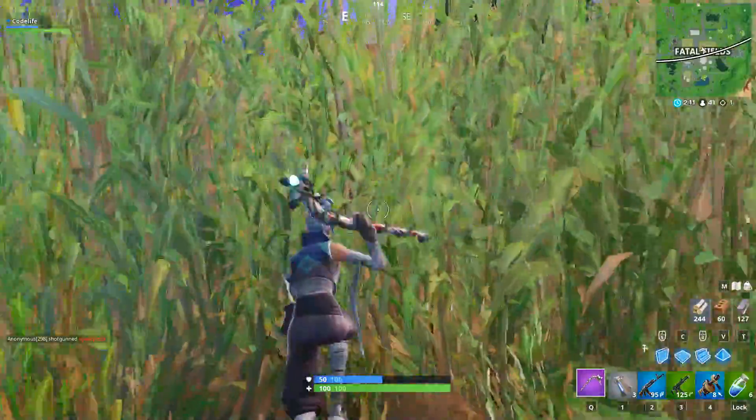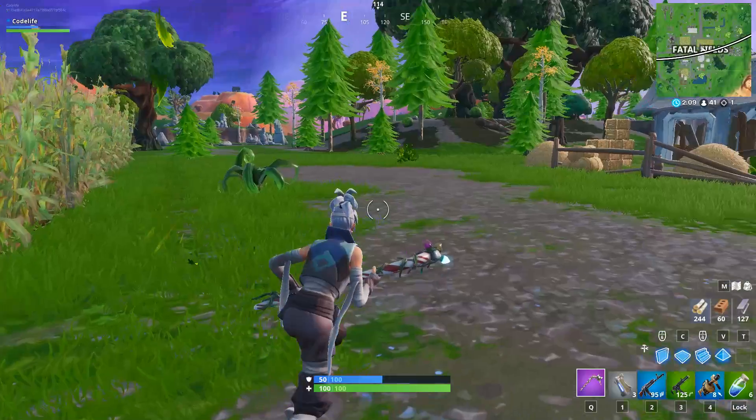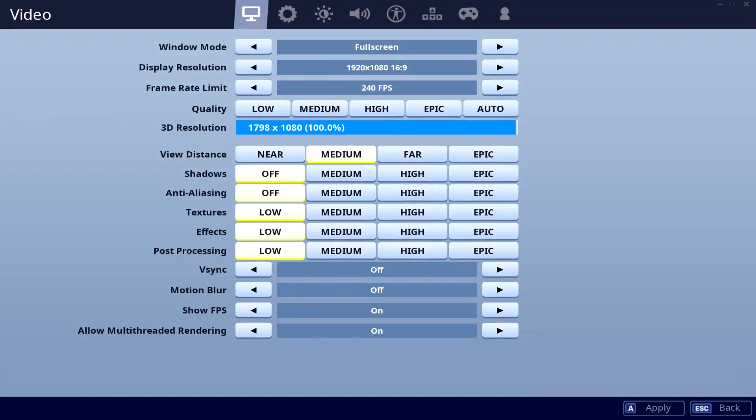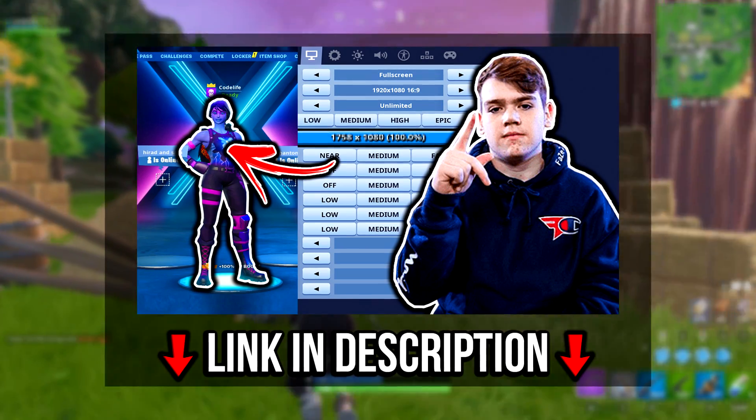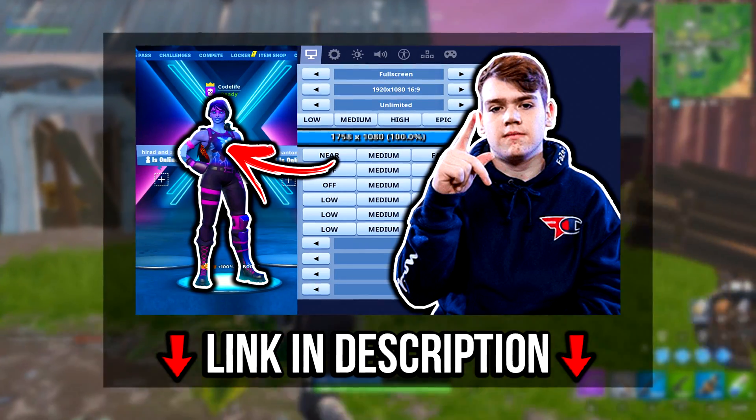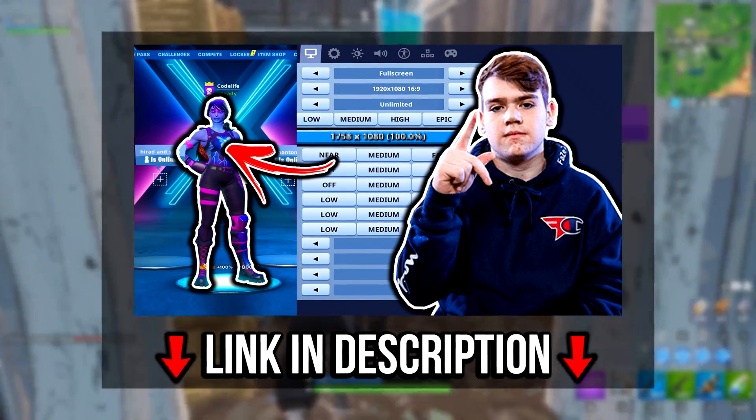Moving on, I'll start off with Mongraal's updated Fortnite settings. Starting with his video settings, he's got his view distance on medium and everything else is on low or off. His framerate limit is capped at 240fps and his resolution is now 1798 by 1080, which is a stretched resolution. If you want to know more about stretched res and its benefits, I've actually made a video on it — a link will be in the description below. There's also a tutorial in that video so you can set up the res just like Mongraal has it.